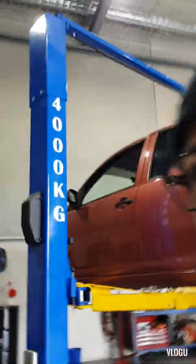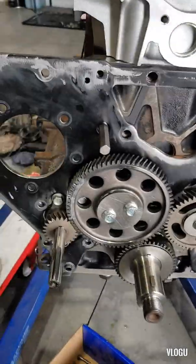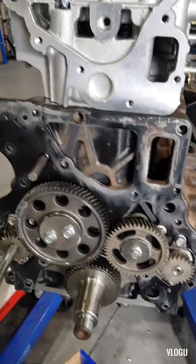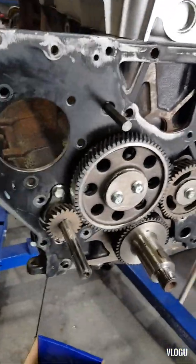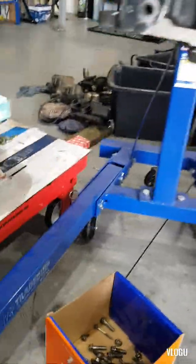Good morning everyone, welcome back to my channel. Today we are working with a ZD30 Patrol engine, 2006 model, and I'll give you some tips for the timing marks and how to set the timing for this one.